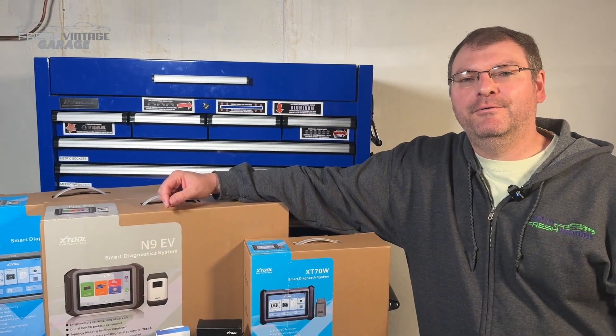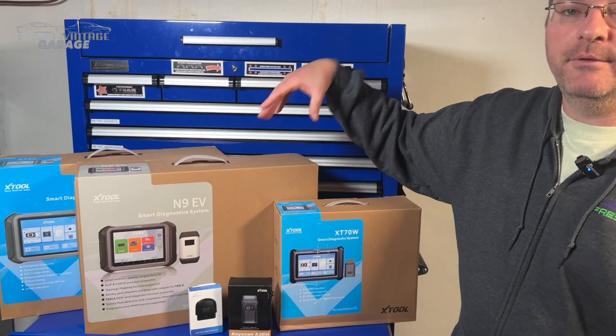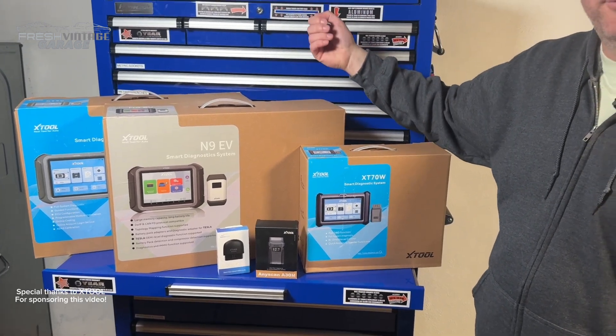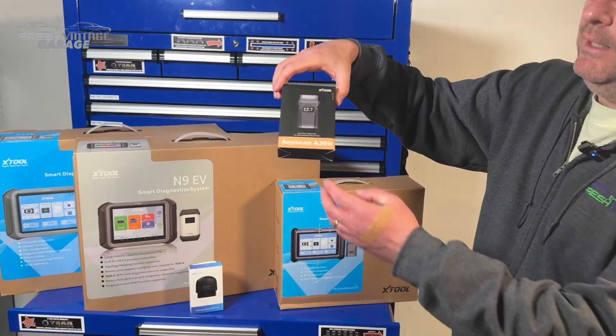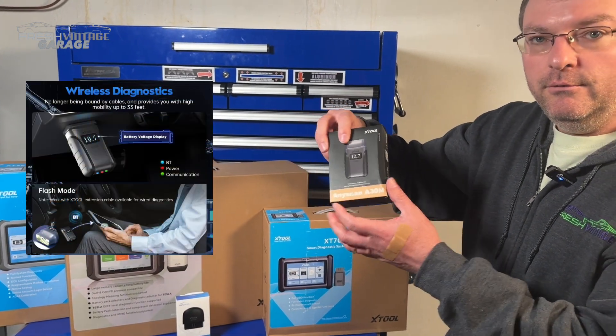Hey everyone, this is Tom with Fresh Vintage Garage. Today we're checking out another awesome X-Tool product from the family of X-Tool products. We'd like to thank them for sending it over and sponsoring this video. Today we're specifically looking at the little guy here, the AnyScan A30M — a really nice handy little Bluetooth scan tool.